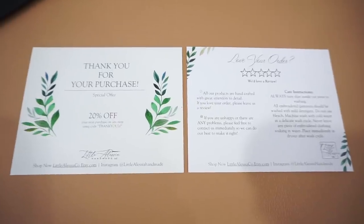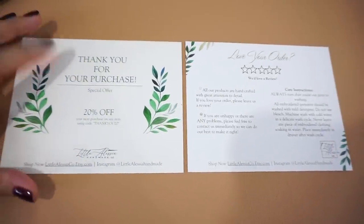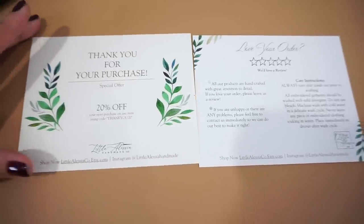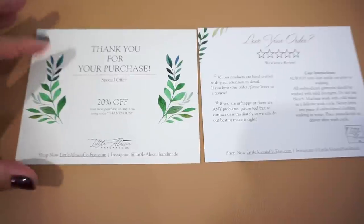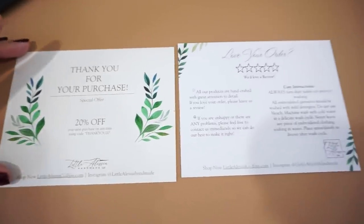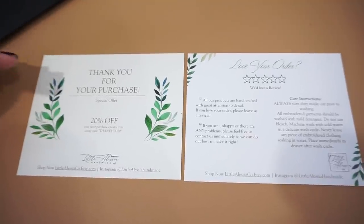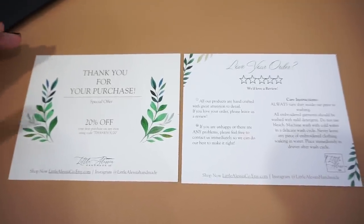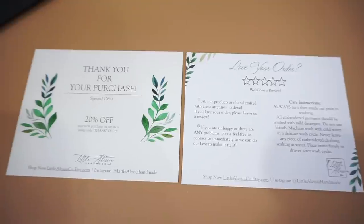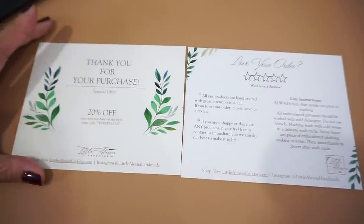I wanted to show you guys my new review cards for what I put inside packages when I ship my orders. I used to have small square ones that I printed at home, but that got tedious because we'd ship so many orders and use them up so fast — we'd have to hand-cut them and it was just a mission. So I got these done at Vistaprint. The front is shiny and I love the little laurel accents.